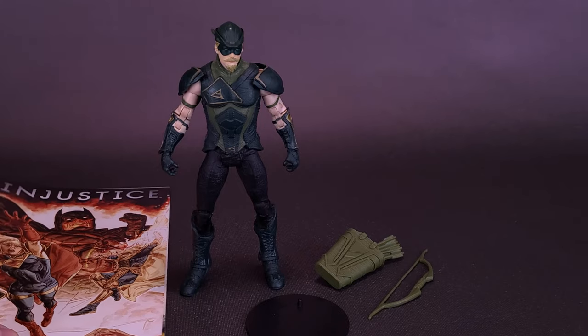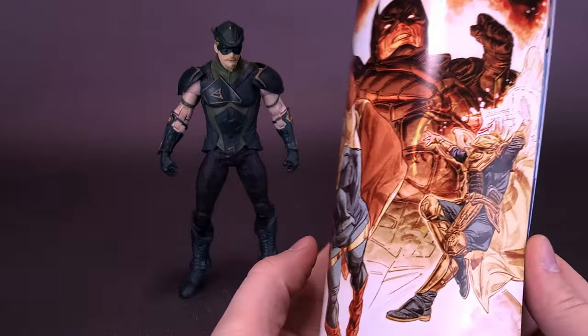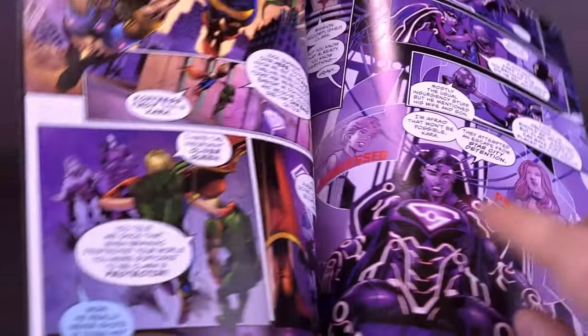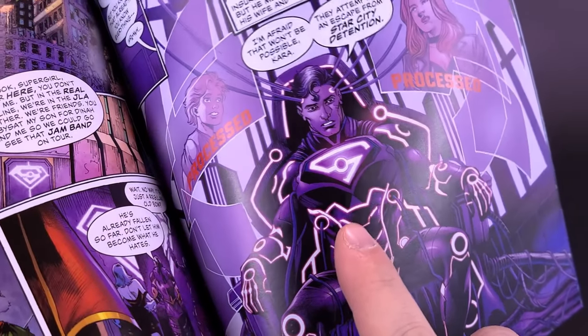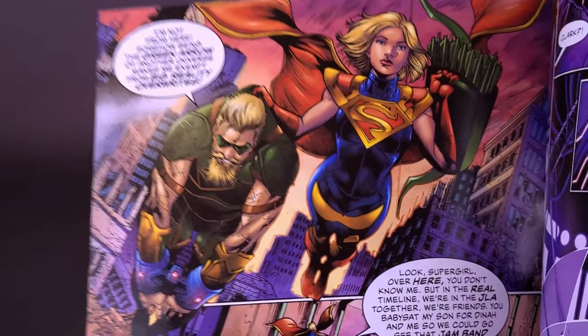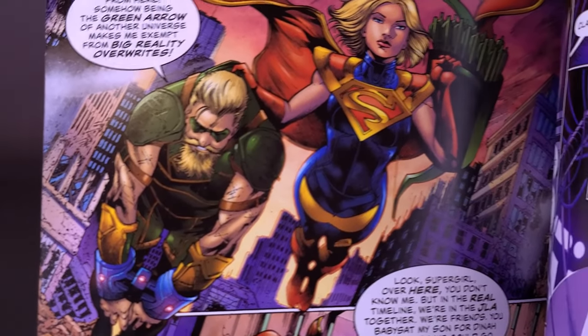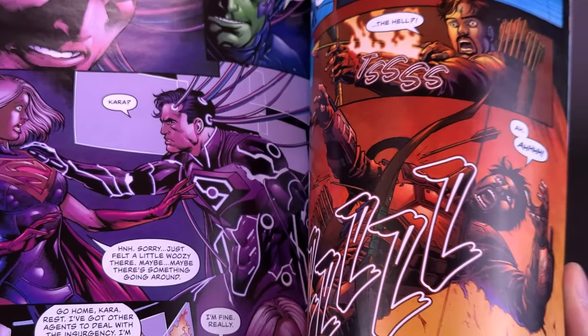The figure also comes included with a comic book — same comic book as Batman. Flipping through the pages, I did mention earlier in the Batman review that I wanted to see a Superman figure in the future. That Superman looks awesome — I hope we certainly do get that figure. There are also a couple of little references to not only Oliver Queen but also Supergirl, a figure that we will be looking at in an upcoming review. Stay tuned for that.